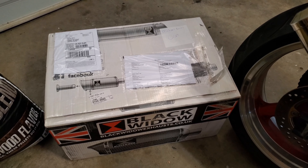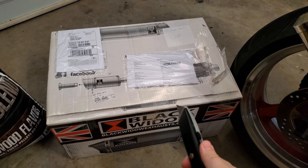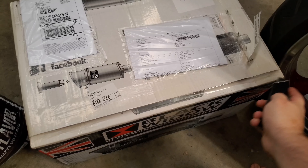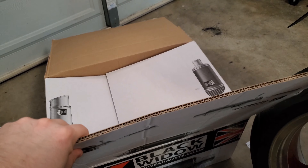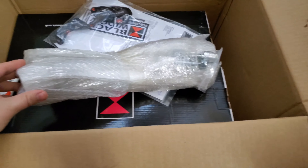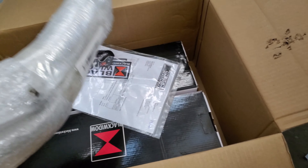I have not seen this in person yet — obviously it's still sealed. The only thing I've seen is the product pictures online and they didn't even show it on the bike or anything really. The closest thing I've actually heard and seen on video is probably the Delcovic system. They're very similar designs, so I already know that it should sound really really mean once it's on there.